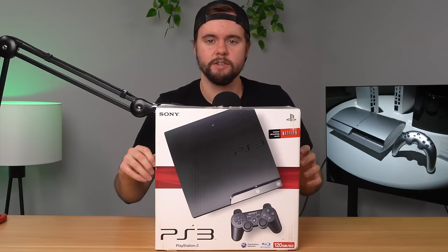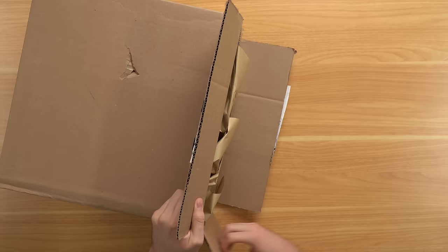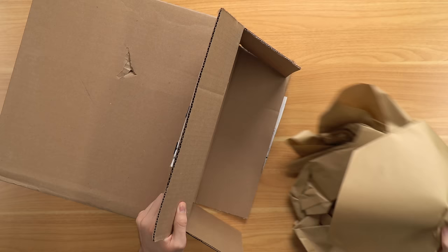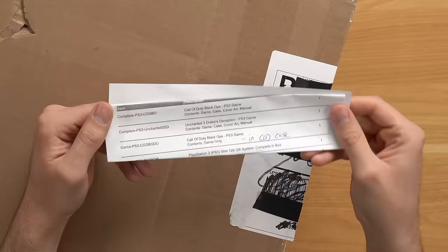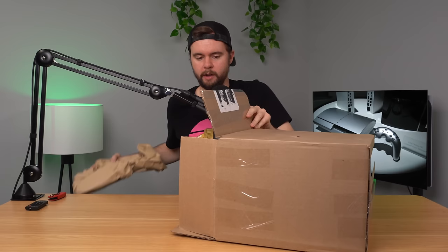I bought this refurbished PS3 from DK OLEDs and in this video, we're going to see if they actually refurbished anything and if it's worth the $300 price point. So here's the box they sent me. I ordered two complete-in-box games, one game only, and the PS3 Slim 120 gigabyte complete in box. We're going to see if it's actually complete in box and see what kind of condition it's in — it's supposedly refurbished.